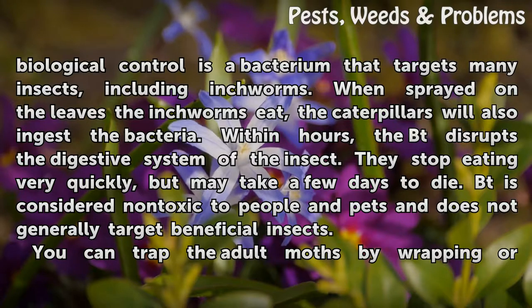Bt is considered non-toxic to people and pets and does not generally target beneficial insects.